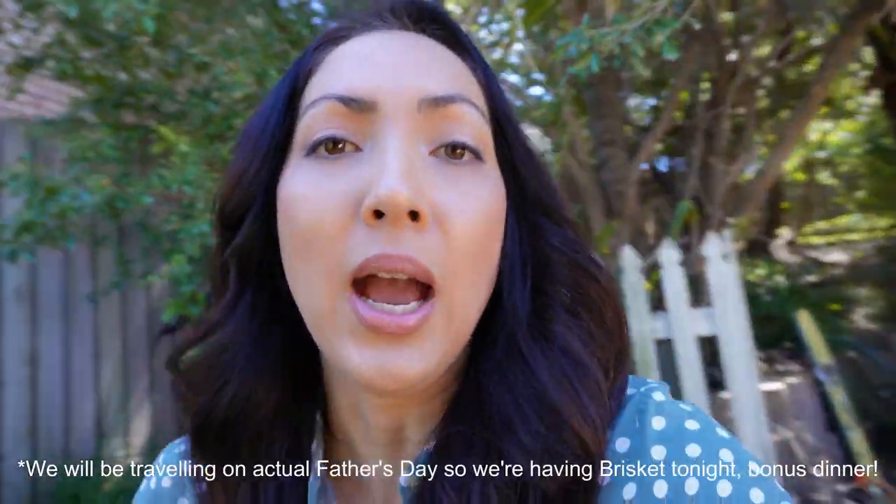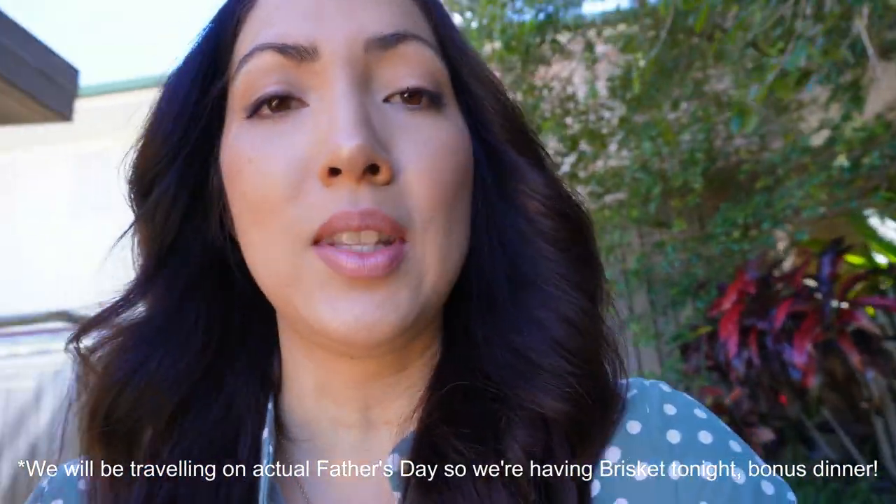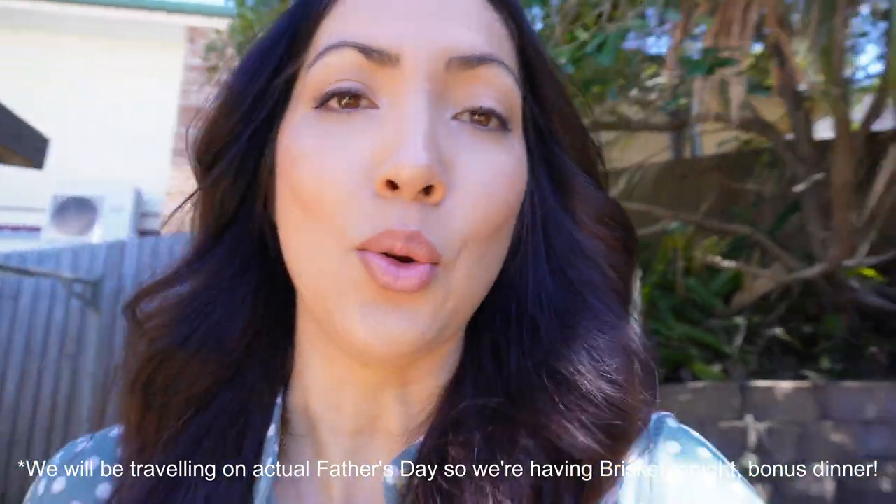Thank you for clicking on this video. I'm just heading outside to enjoy some sunshine because it finally feels like it is spring, and I wanted to take you along today as me and the boys prepare for Father's Day which is coming up around the corner. We've got some Father's Day crafts, cards that the boys want to put together, and as per dad's request we are going to have brisket for dinner — so follow along for the day while we get ourselves organized.